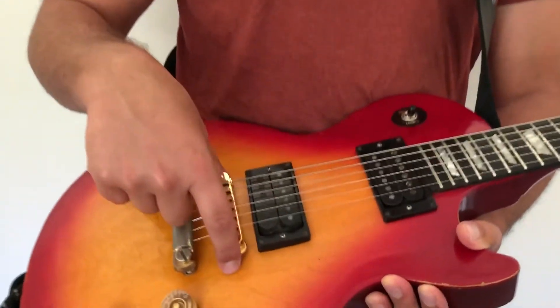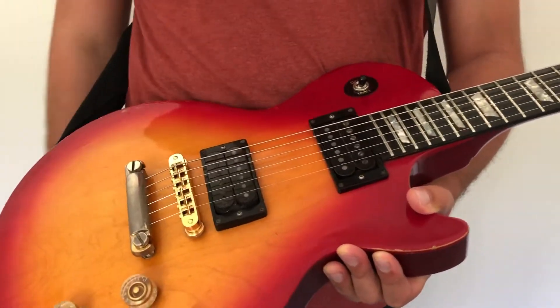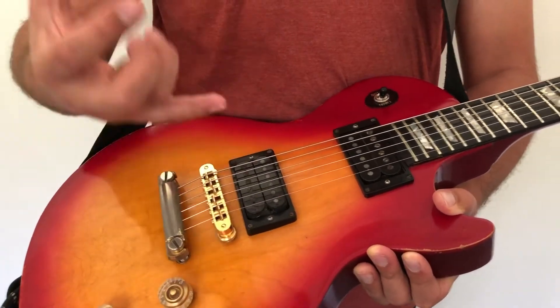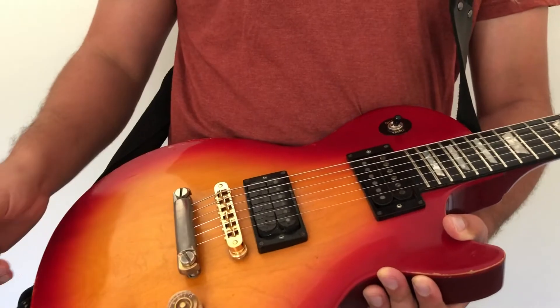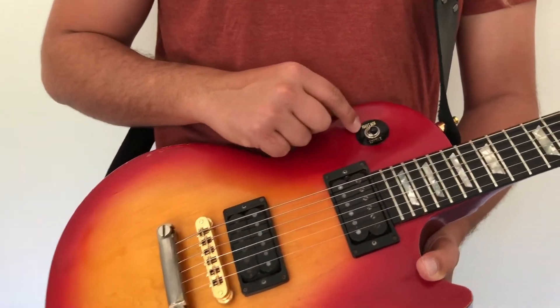This is called the bridge pickup because it's closest to the bridge of the instrument, and this is called the neck pickup. As a general rule, the bridge pickup is louder, bitier, and shriller - it cuts more. The neck pickup is warmer, rounder, and a little bit softer.